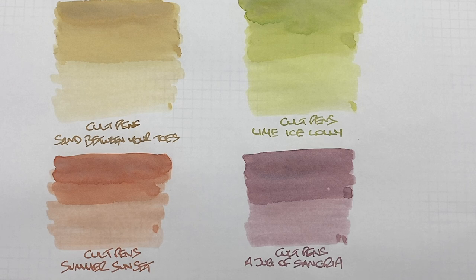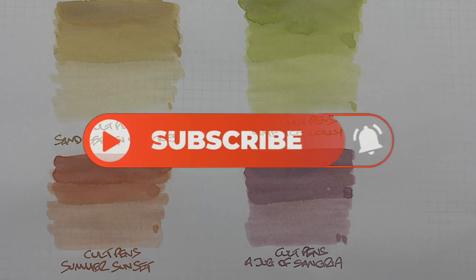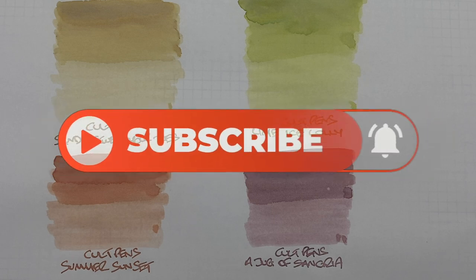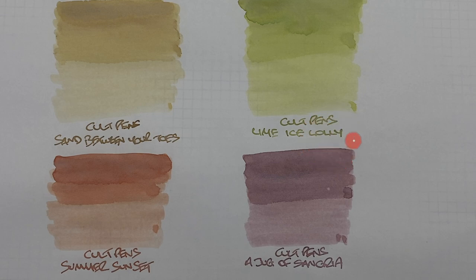That's my Colt Pens exclusive summer inks comparison number one video. If there are any of these inks you like, or any other inks you'd like me to check out, do let me know in the comments below. Thanks for watching — please like, comment, subscribe, and I'll see you on the next pen video. Bye bye.